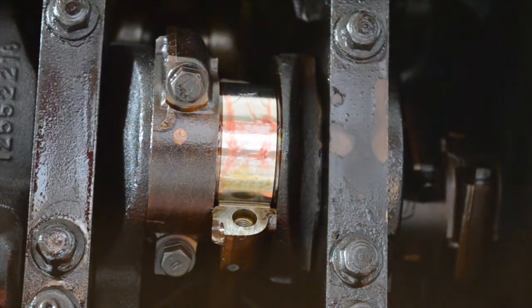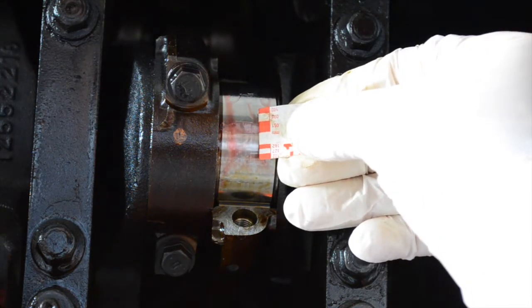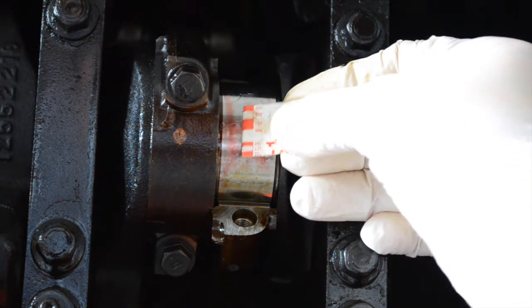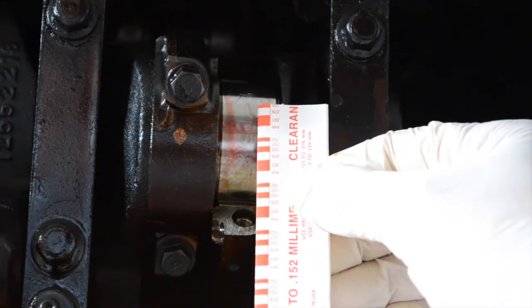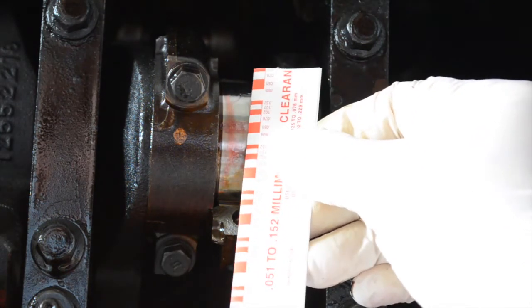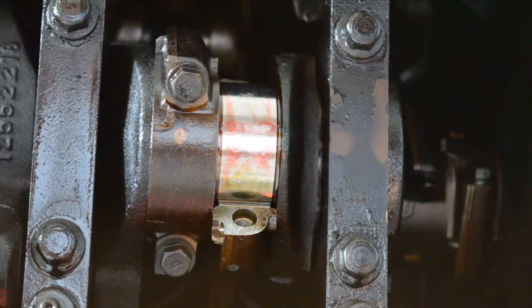Now that you have re-torqued it down to the proper torque specifications, you take your little gauge that comes with the plastic gauge and you measure the thickness of the smooshed-down plastic that's there. That's pretty close, but I want to grab the packaging and confirm. That's actually the largest it goes, and it looks like it's 0.051 millimeters. So I'm going to check that against the specs online and see if that is within spec or out of spec.